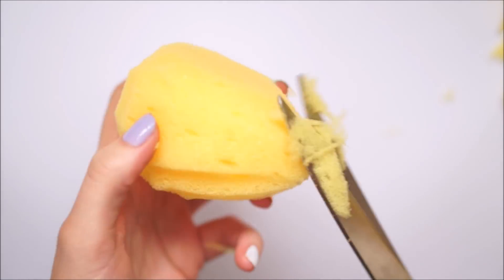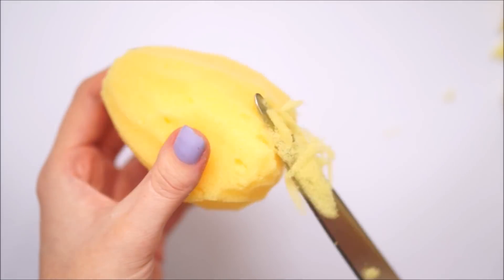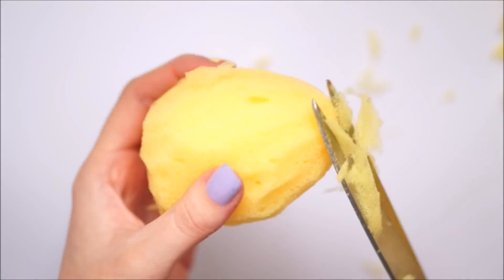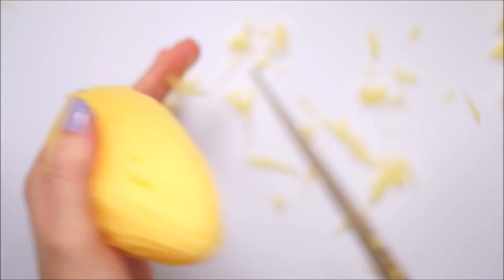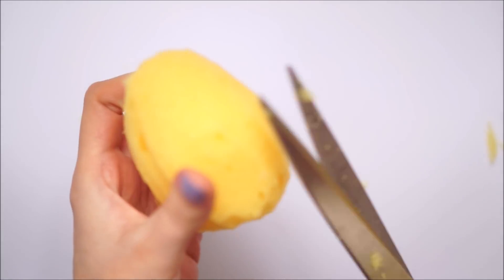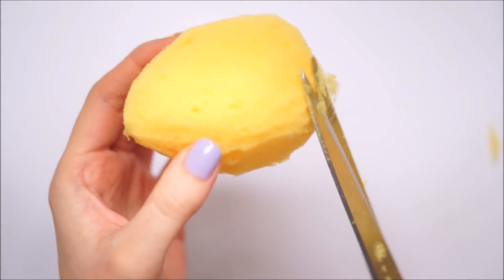The little bits of yellow sponge that you see on my scissors kind of stick to it and it gets messy. So you just want to make sure to have a rubbish bag on the side so you can get rid of all the little bits, otherwise they will just keep getting in your way and driving you insane.